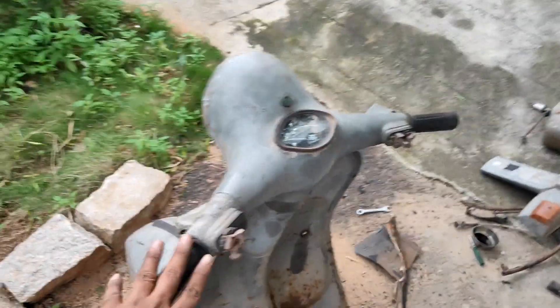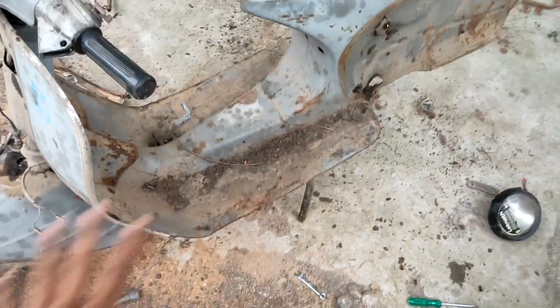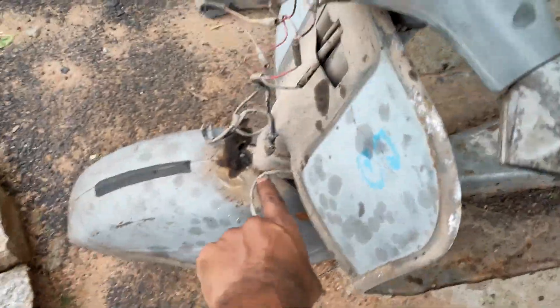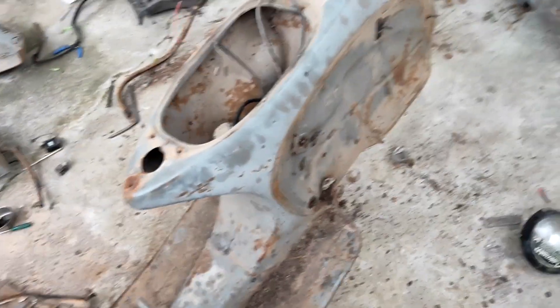The sides are removed. Now the handle should go off and the bumper should go, then the body will be fully stripped. We're going to wash it now since we don't have the panels to remove. So we need to wash it right now and then we'll see.